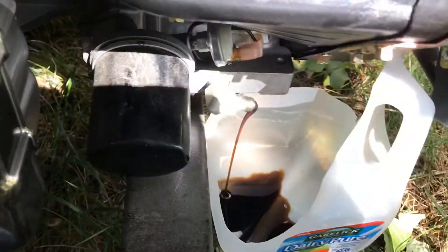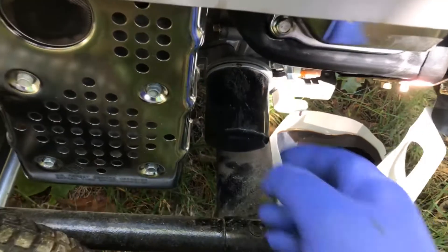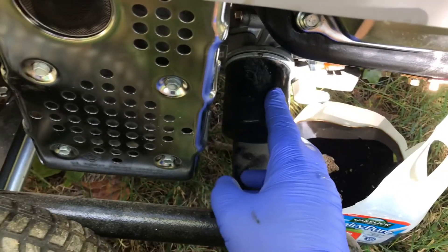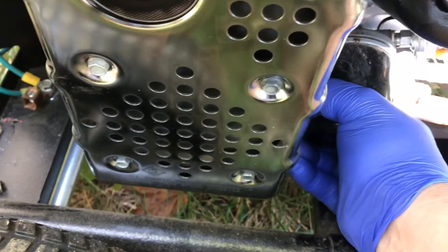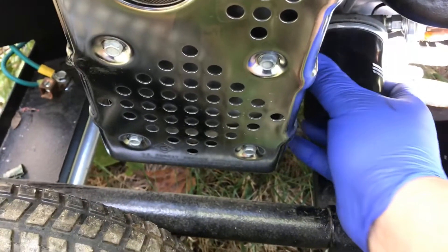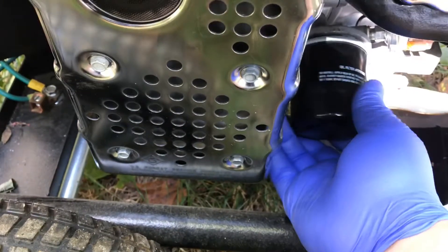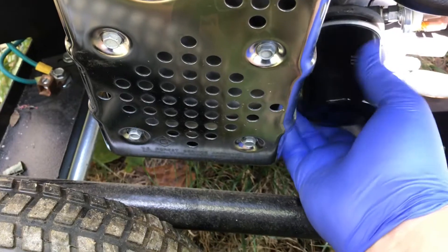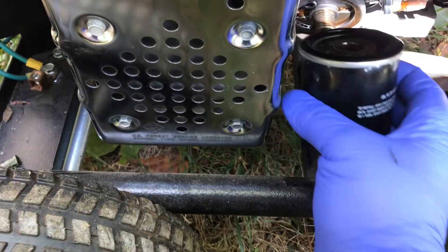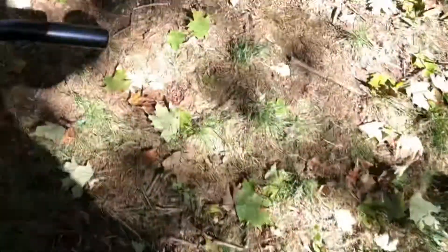The oil is dark. It takes a little time — you can see it dripping out. Reach over to get to your oil filter and twist it counterclockwise. Go easy — you might have a little oil drip out, so have a rag ready. Clean it off and take the old filter off nice and easy.